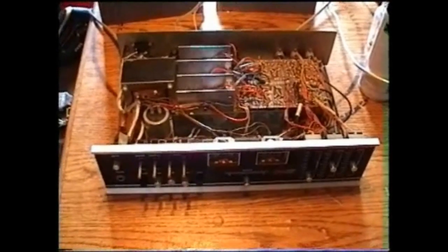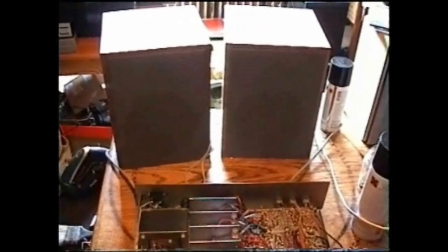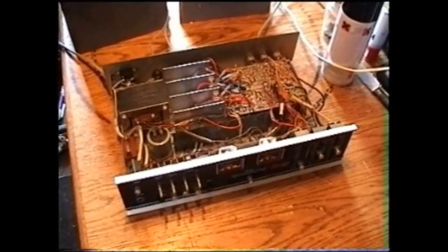I was really, really surprised by how good this amplifier sounds together with these two speakers. To make this amplifier sound even better, you've got to replace those capacitors in here.